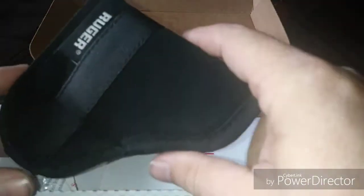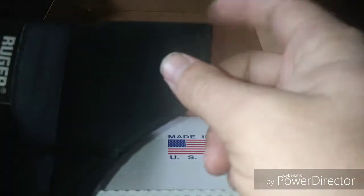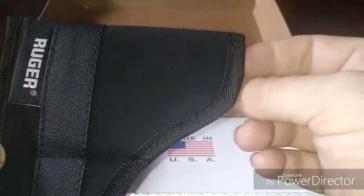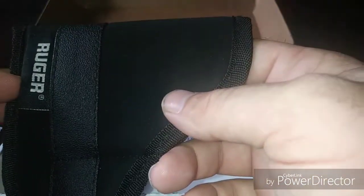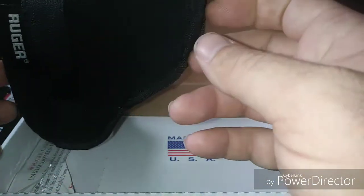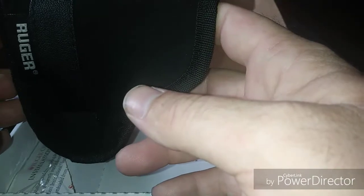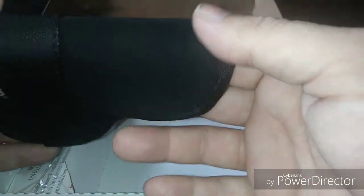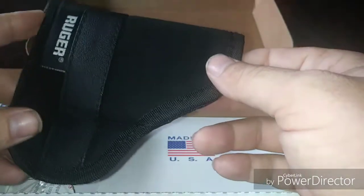We've also got a pocket holster included, which will do her good. She typically carries in her purse, and unless she doesn't have her purse she carries on her body. I could put a piece of velcro on the holster and velcro it inside her purse so when she pulls the gun, the holster stays in the purse — she won't have to pull the holster off the gun. I'm actually kind of glad she got this with it.